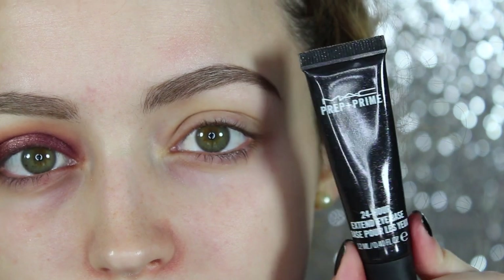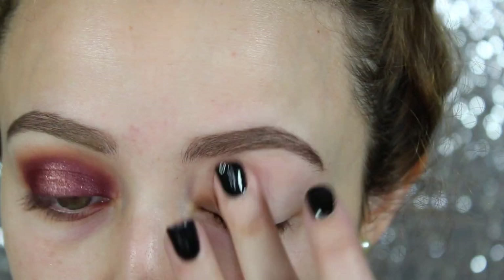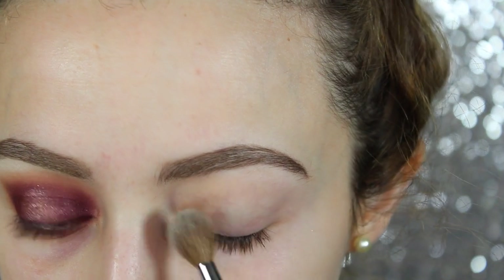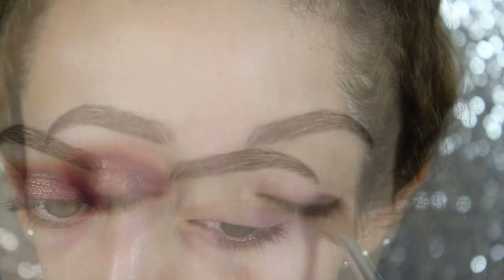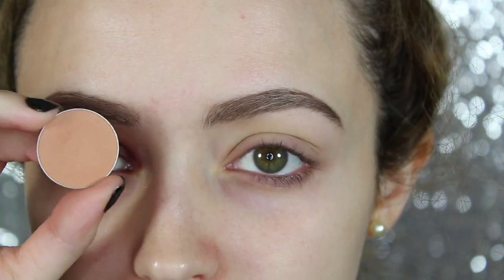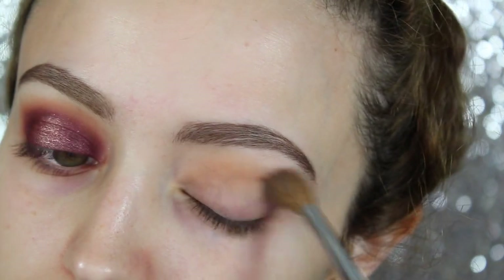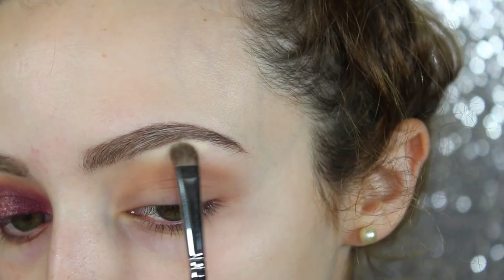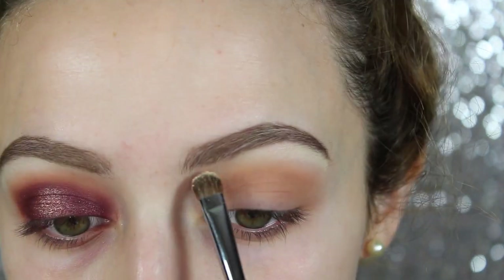So as always, I'm priming my eyes with MAC's Prep and Prime 24-Hour Extended Eye Base. This primer is amazing with ColourPop shadows because it really helps them stick to your lids. Then I'm going to take translucent powder and just dust that over my lid so that everything blends smoothly. I'm going to take Makeup Geek's eyeshadow in the shade Creme Brulee and a Sephora Pro blending crease brush, dusting this into my crease as my transition shade. Then I'm going to take Mirage, also by Makeup Geek, and use this as my brow bone highlight — it's kind of like a mix between a matte and a sheen.